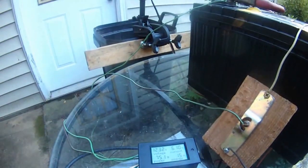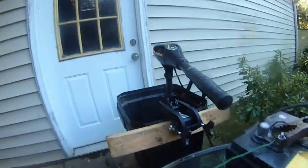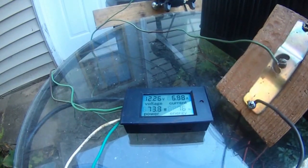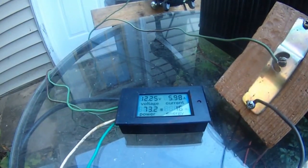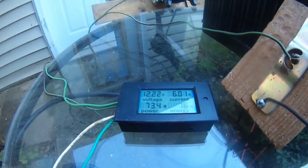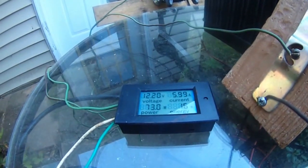I have it on the first gear. The motor is on first gear: 12.28 volts, dropping to 12.6 volts. The current is 5.98 to 6.02 amps, 33 watts right now. So that's my first gear.